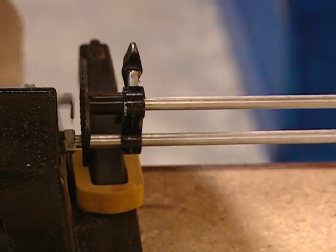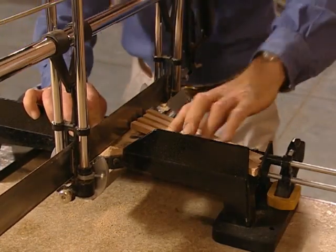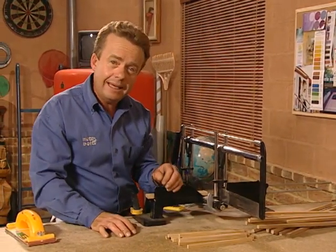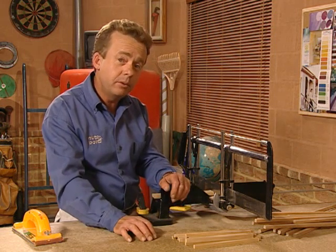Then reset the saw stop to 200mm and cut 26 pieces for the fold-out legs. That's all of the small pieces cut — all leg pieces — and now just round the rough edges off with a bit of sandpaper, then we've got a lot of holes to drill.